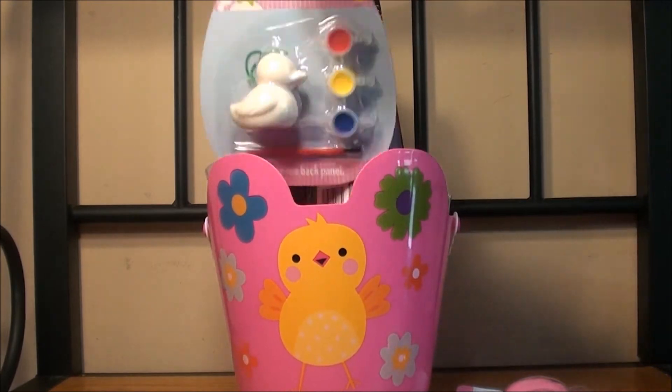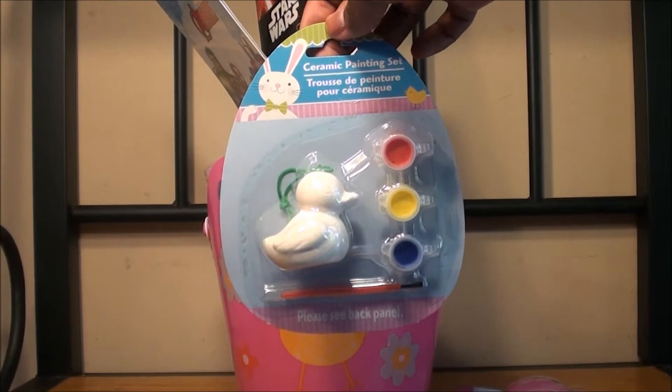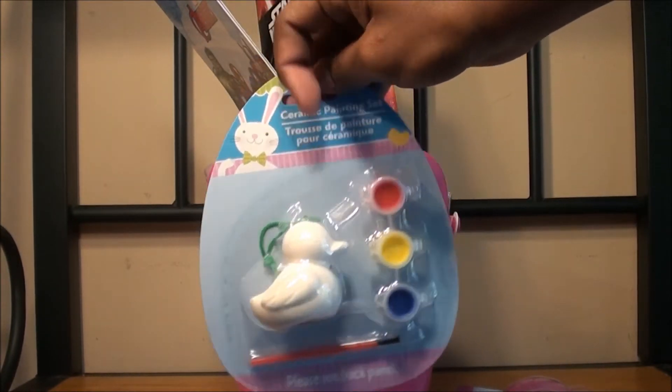And then we have this ceramic painting set. She loves painting, so I thought this was really cool. And at Christmas time I can even put it in the Christmas tree because it has this little hanging stuff.